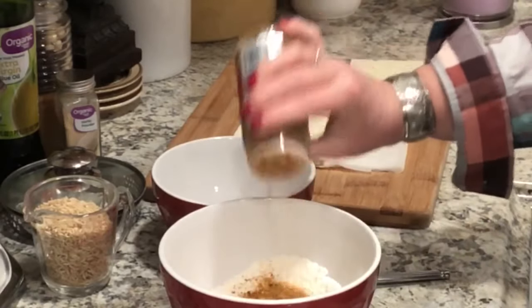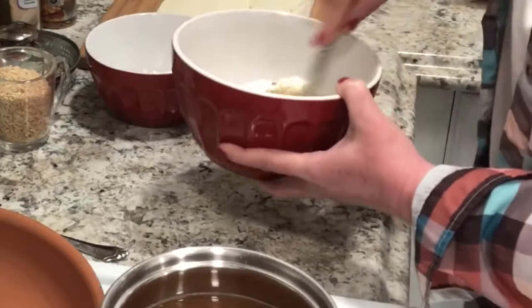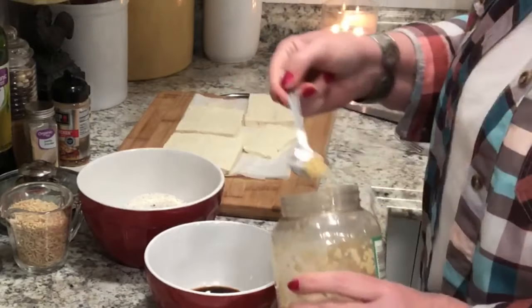You'll see that I've got the tofu sliced very thin. I had it sitting on a paper towel to drain off the excess liquid — actually sitting there for about an hour. I wanted to get it as dry as I could.